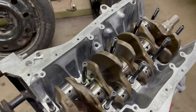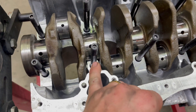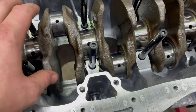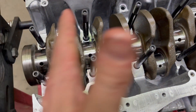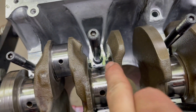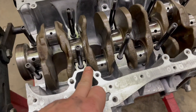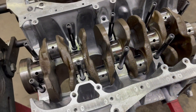You also want to make sure you put your thrust bearings in right here - that's very important. It keeps the crank from moving back and forth and they just sit down in there. Don't forget those or you'll have a bunch of play in the crank.